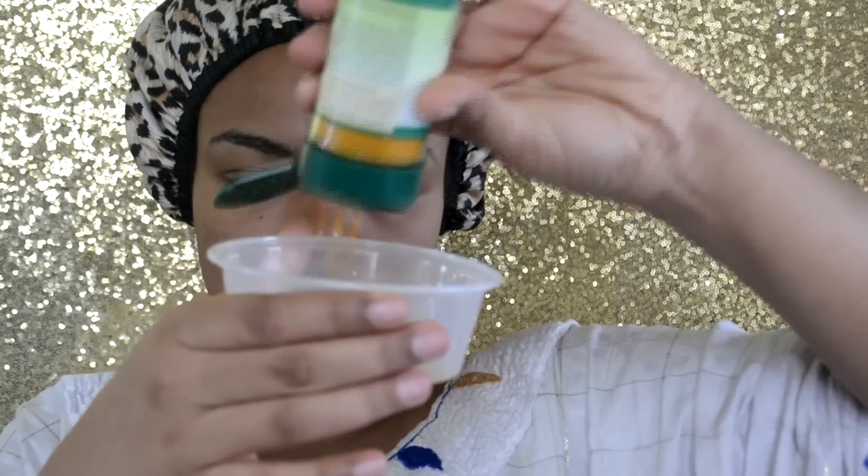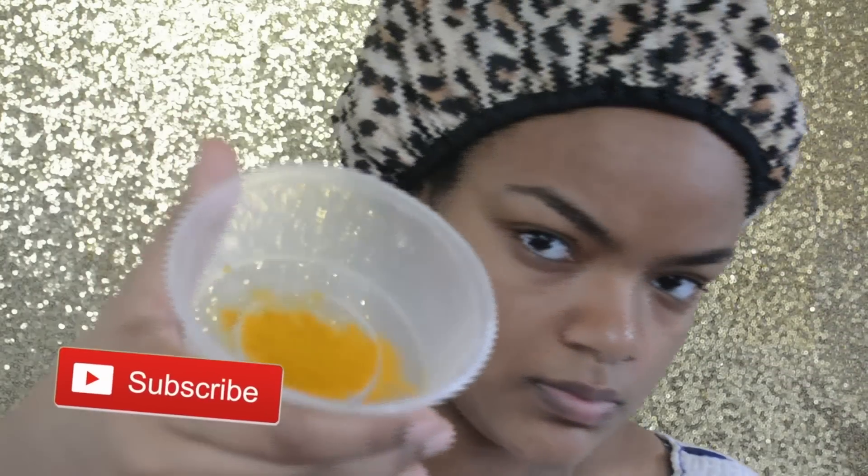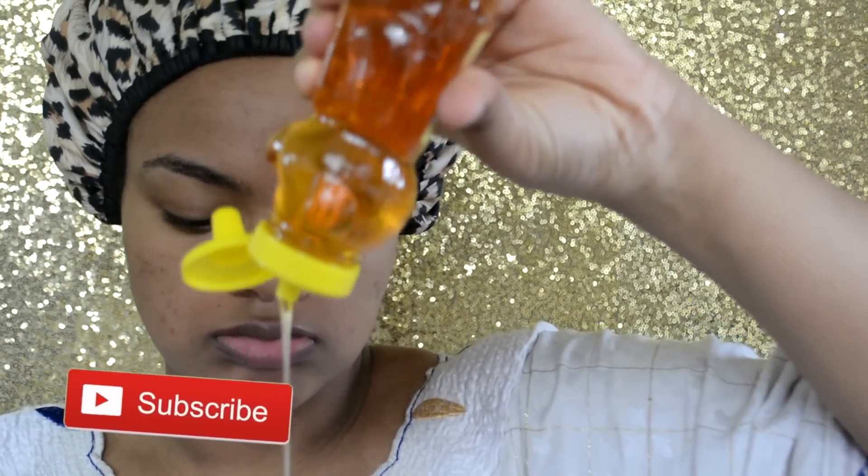All the ingredients will be in the description bar. I was trying to measure but I didn't want to take all that time, so I just eyeballed it — it was pretty okay. After adding the honey to the turmeric, I mix it all up to make that mixture.